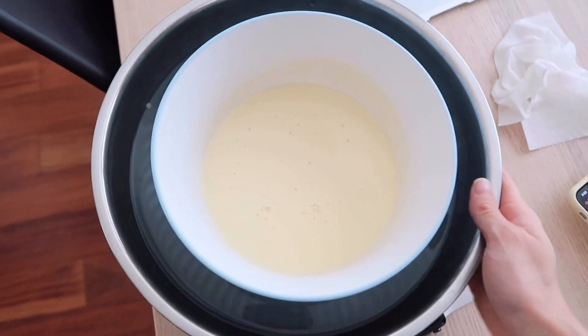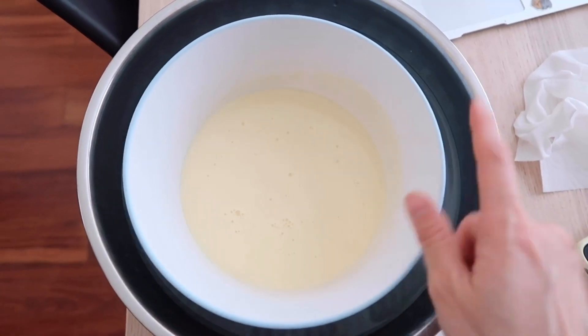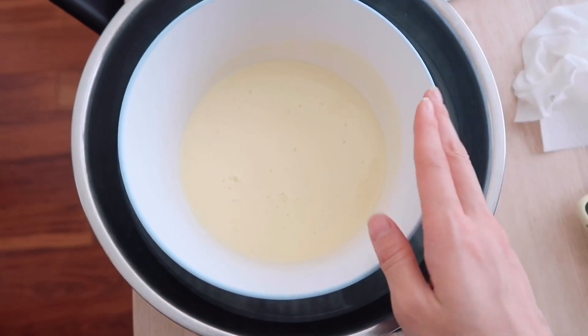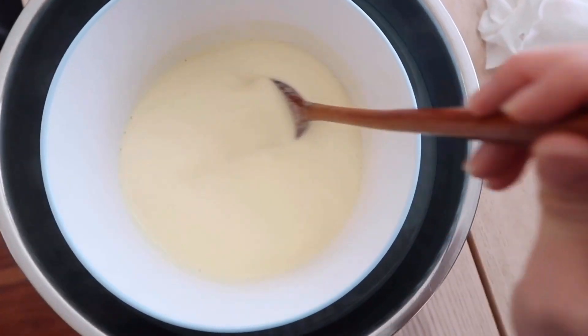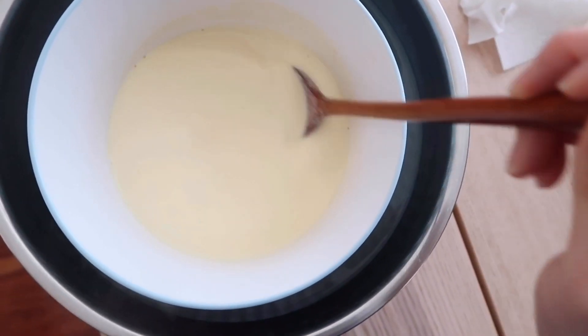Now we're gonna take this mixture and put it into our cold water bath in the bigger bowl. If you don't want to use as many bowls, you could just cool this for about two to three hours in the fridge. I'm just gonna lightly stir this until it cools down, because we can't put a hot mixture into our ice cream machine. I had the ice cream machine bowl freezing for several days — you have to freeze it for at least 16 to 24 hours. That's the only downside about this machine. Now I'm gonna put the mixture into the chilled base.